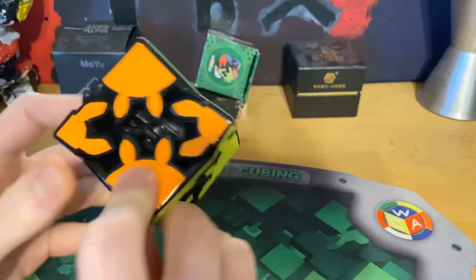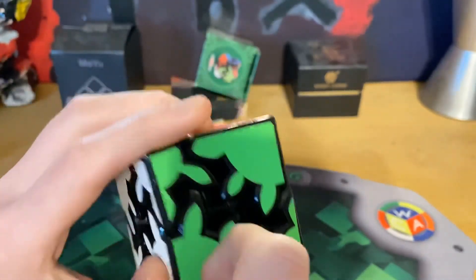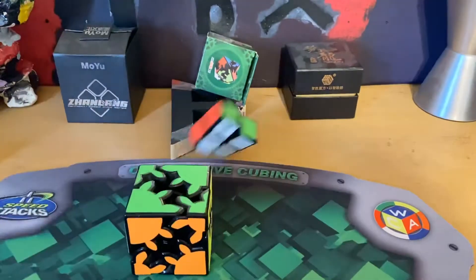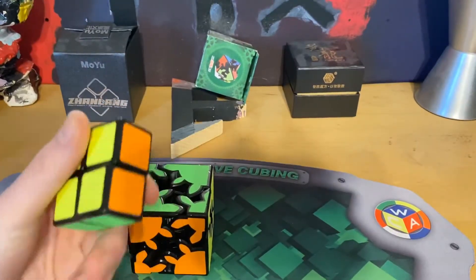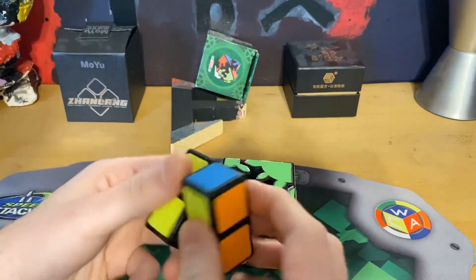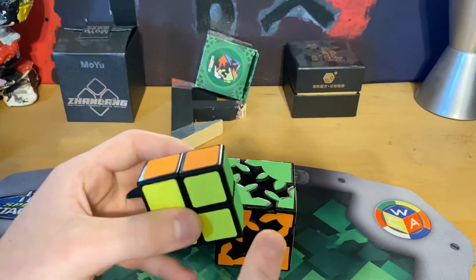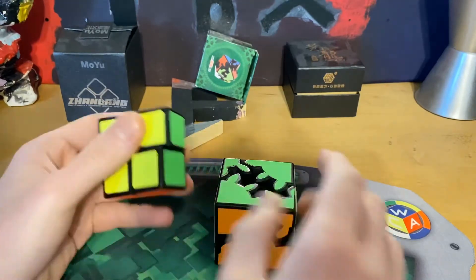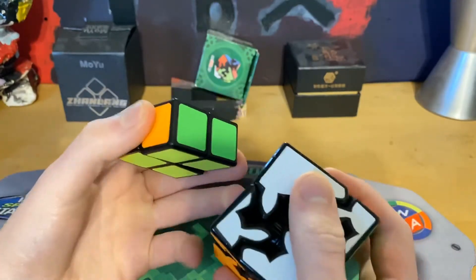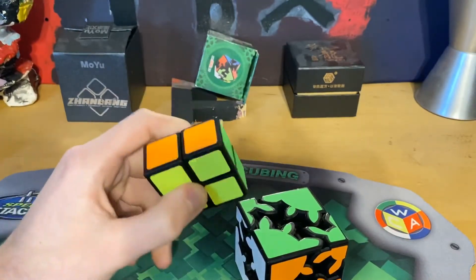This cube seems really smooth. I've seen these sticker patterns before — like the sticker textures on the Z 1x2x2 — which leads me to think that HelloCube is a sub-brand of the brand Z, which I don't know if Z is a sub-brand or a main brand. I think it's a sub-brand of Qi, but I'm not sure because the sticker texture is like the exact same.